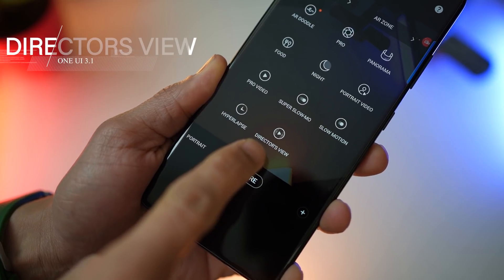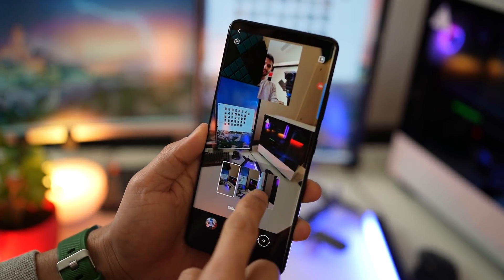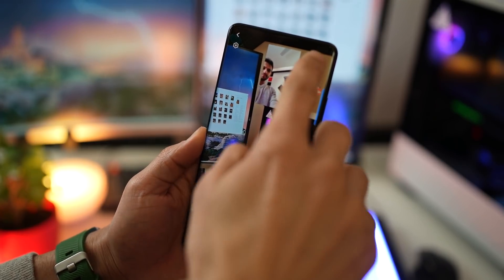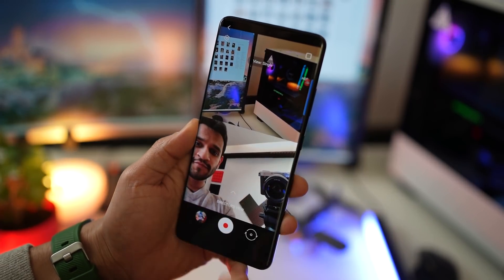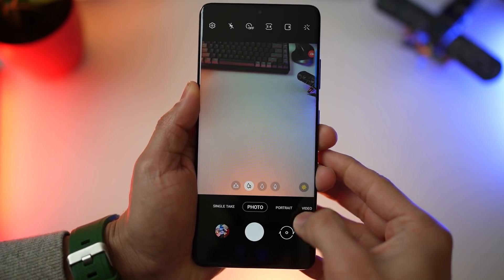They've also introduced director's view, which is great for vlogging style videos. You get four simultaneous camera feeds — from the ultra wide lens, to the primary, to the telephoto, and the front-facing camera. For other phones, it may not be all four camera feeds depending upon the processor, but let's hope it does come to some of the earlier devices.